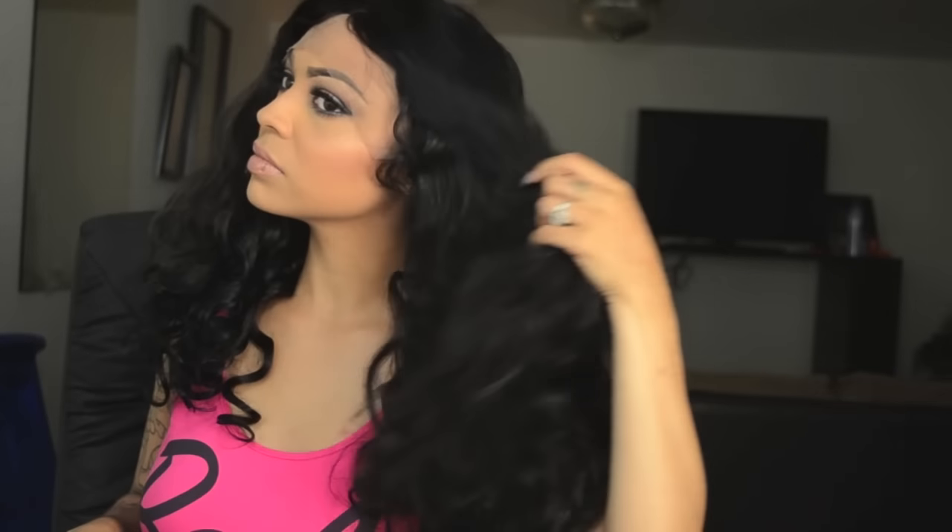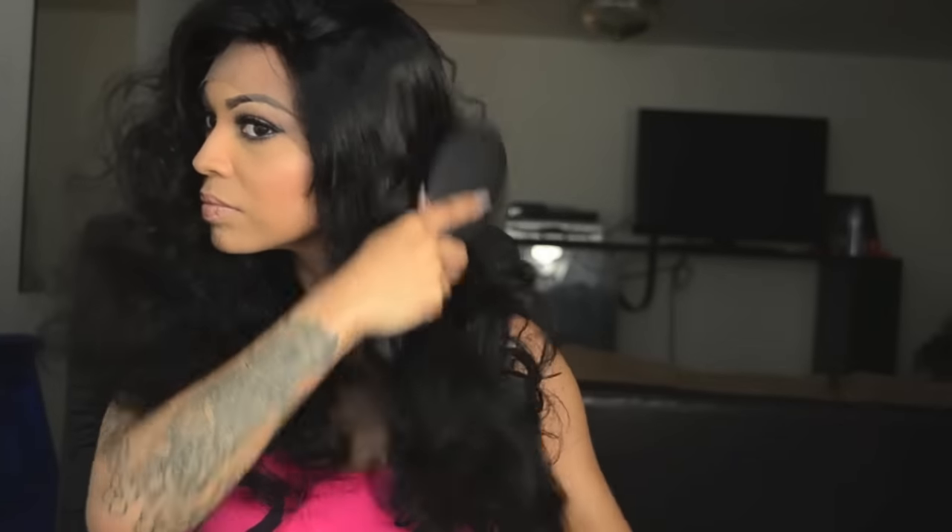I'm actually going to brush it out with the brush they gave me to see what it looks like. Really big. I'm gonna start at the bottom — the hair is super soft, the brush runs right through it. You do have baby hair even on the side, so that's good — you can throw this baby up in a ponytail, which is cute. After brushing it out, it's looking a lot better now.